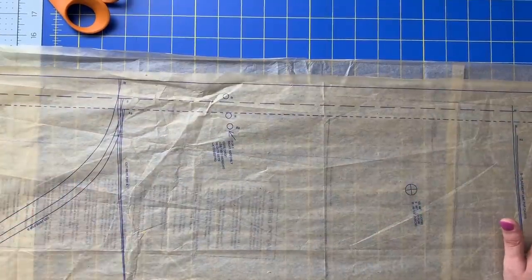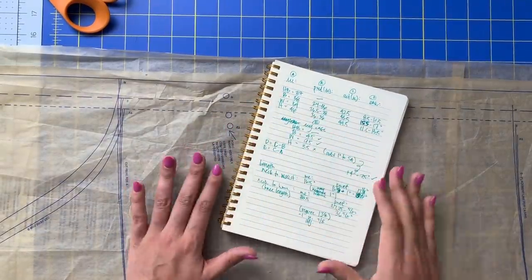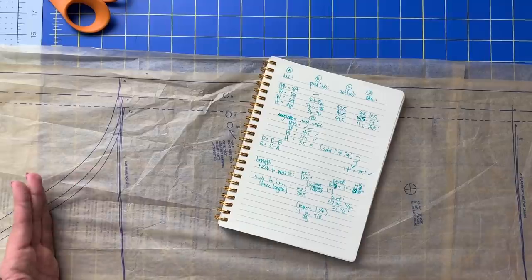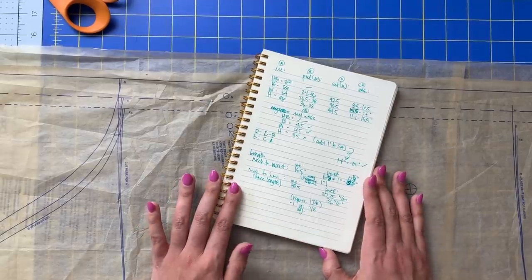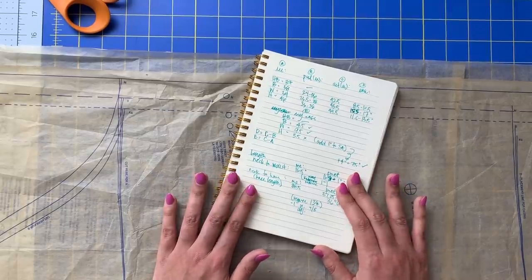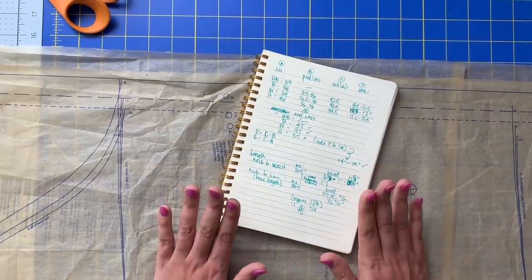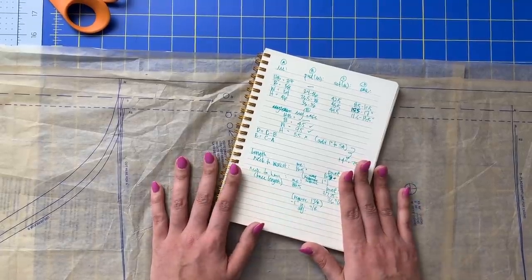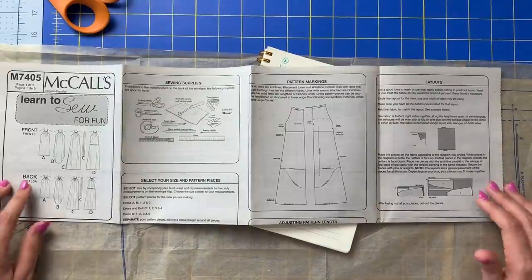Keep in mind that my body measurements and the adjustments I've had to make are specific to me. Whatever you discover from doing this process is specific to you — so you may not need to take anything out of the waist, or you may need to lengthen the hem. It's all going to be very personalized to you. I get that this portion is a little bit confusing. I am going to be checking the comments section regularly, and for my more experienced sewists — if you could help me out and check the comment section too, you never know if you might be able to help answer someone's question. We'll try and help each other out and get everyone through this first step so we can start cutting into fabric. But that is going to do it for today's video. I'll see you back here soon. Bye.